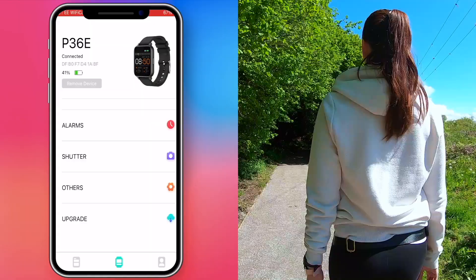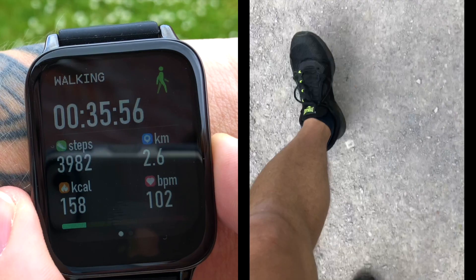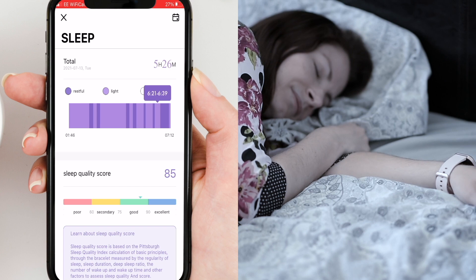The P36 has got basic health monitoring features. The first widget when you swipe up is a pedometer — or step counter — which also counts calories burned and travel distance. The next widget is a sleep tracker, which measures your sleep duration, deep sleep ratio, and awake duration. This is one of the few budget watches that can track sleep pretty well — it doesn't matter if you sleep at night or during the day after a night shift. I checked the P36 in all situations and it actually does a pretty good job.